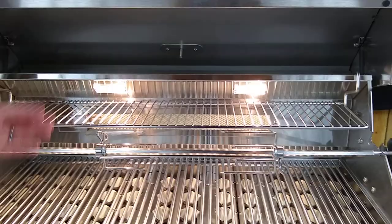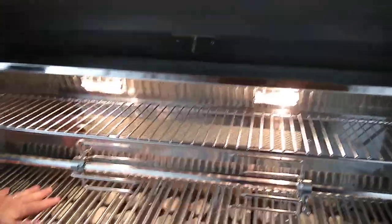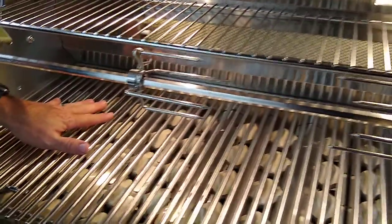Again, the rotisserie is an option. You can also get a sear zone that replaces this burner — that's also an option.